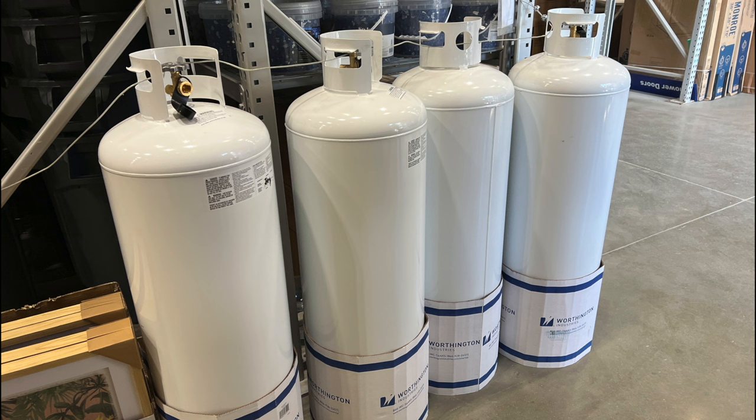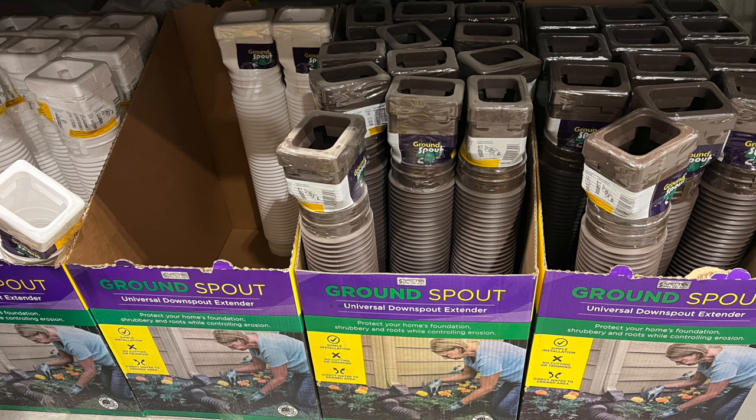Here we've got some larger — these are about 100-pound propane containers. Having a couple of these is a lot easier than having five or six of the smaller 20-pound ones and having to switch them out more frequently. It's nice having something big like this.